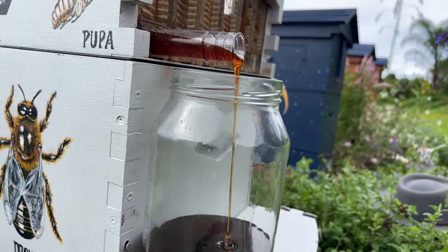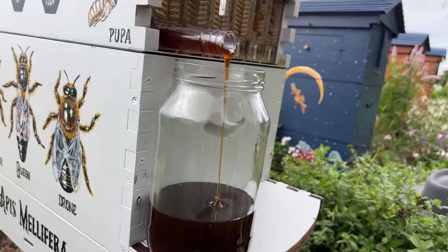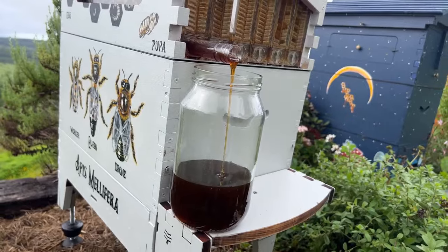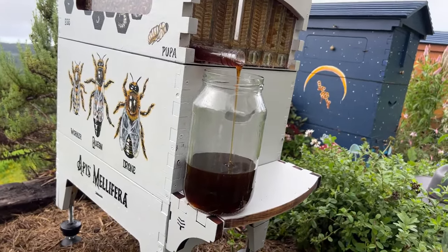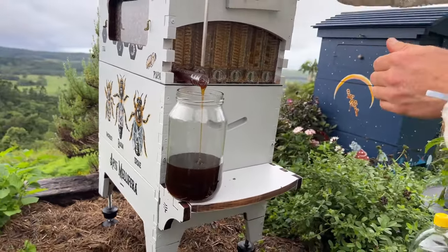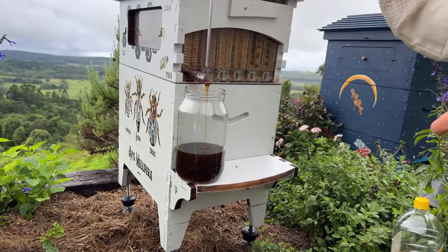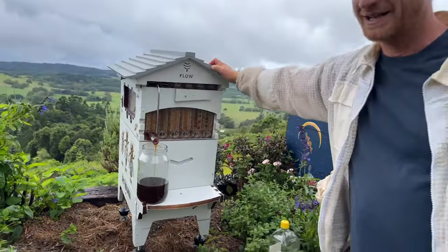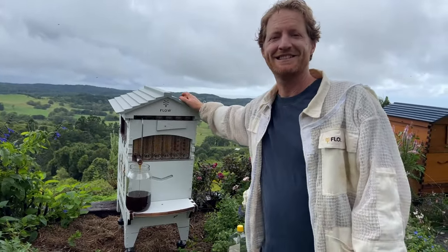We've got all these students in Melbourne Polytech studying their Certificate III in beekeeping — assuming they're watching the Flow Hive live today. It's great that so many people are studying these fascinating little insects. If you've got questions, chime in. If I don't have the answer, other people from all around the world will chime in and help answer — so it's a great place to put your questions and get them answered.